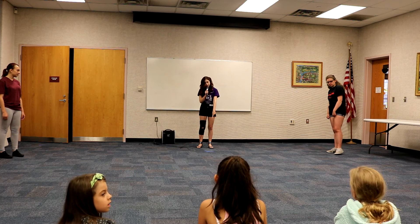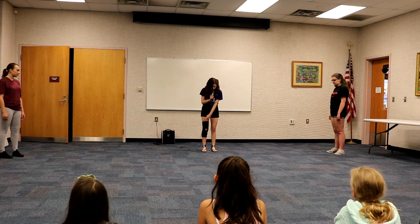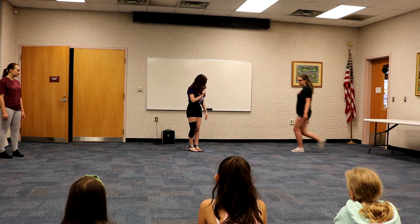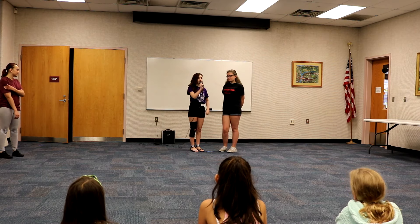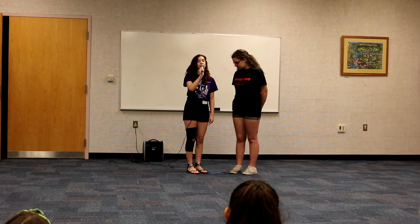Do you guys see this big X right here? When you're talking on the microphone, you're going to stand with your feet on both sides of the X. And if you're talking with two people, one person is going to stand on one side of the X, and the other person is going to stand on the other side of the X. This is called splitting center.